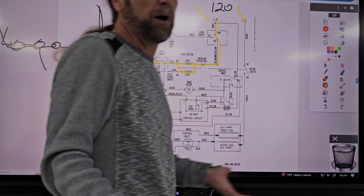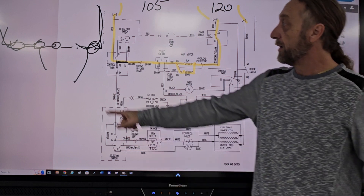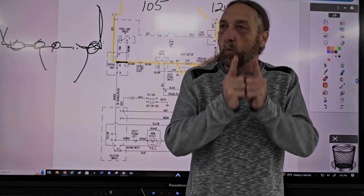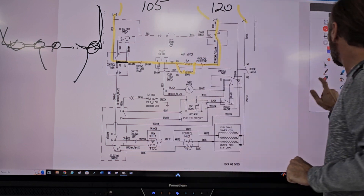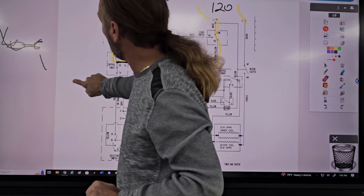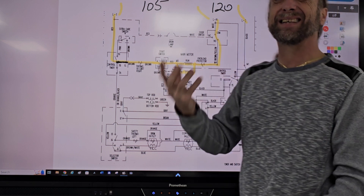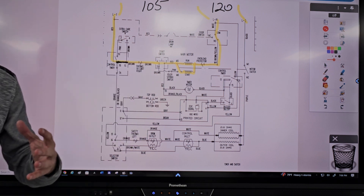How many parts could possibly be wrong in my diagram? Looking at that diagram, only two — the motor or that switch. So by using voltage, what I explained is we're not checking one part, we're checking the circuit. So let's continue with this dryer now.